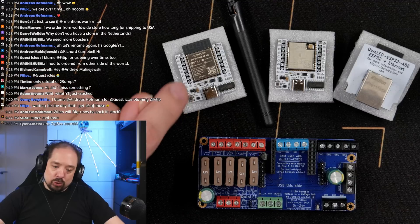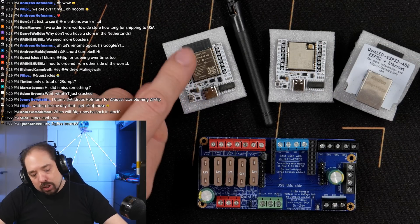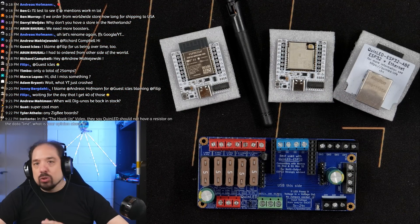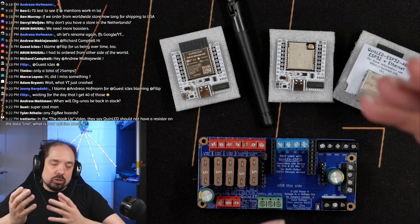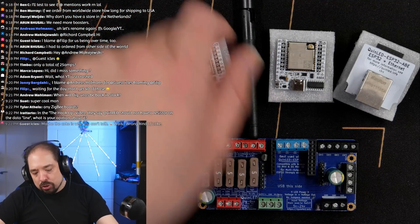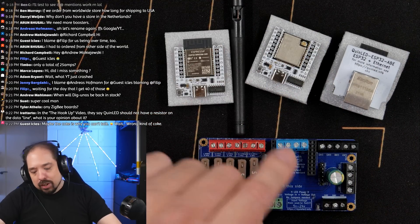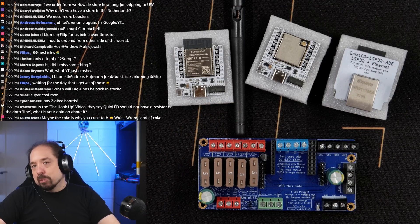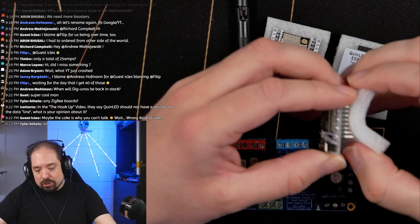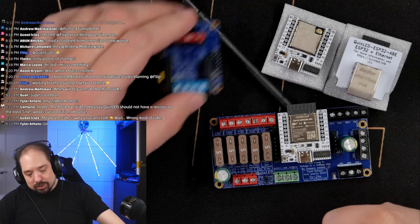Depending on your situation: if you have good Wi-Fi coverage and you're mostly using the app to control effects, just get the normal variant — it's also the cheapest. If it's a more challenging wireless situation, or you want to do real-time stuff and send data from xLights, the external antenna version is often the best choice. If you're mainly using it for real-time effects — xLights, Christmas shows, and so on — the Ethernet version is a good step up, making that scenario a whole lot better.